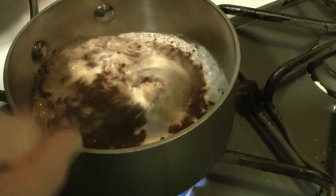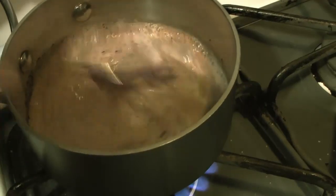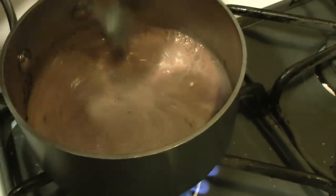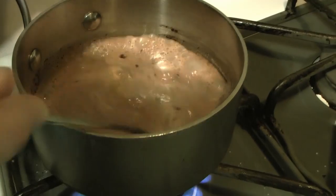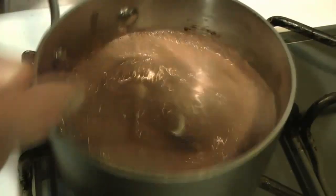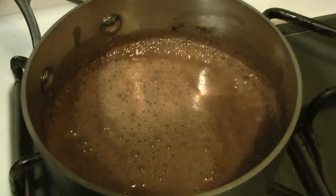Once you have a little bit of heat in your pan, we're just going to blend up the sugar, which should be dissolving into the cream, as well as the cocoa and the cinnamon, just to make sure everything's well combined. At this point it's going to look a lot like hot chocolate. You can see we do have a little bit of heat going, so it's boiling a bit.